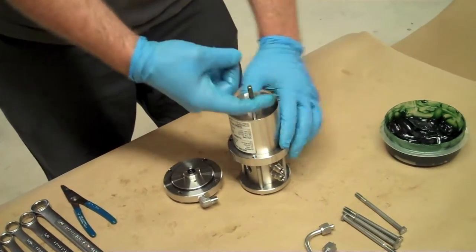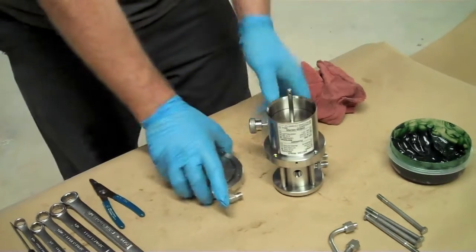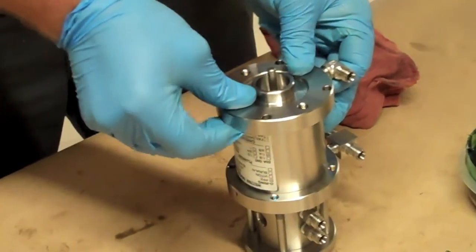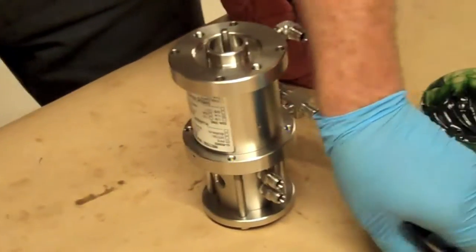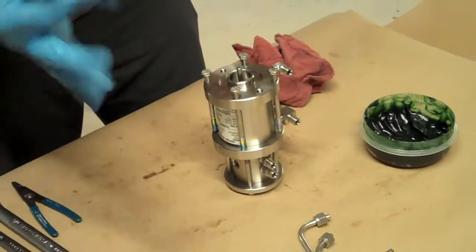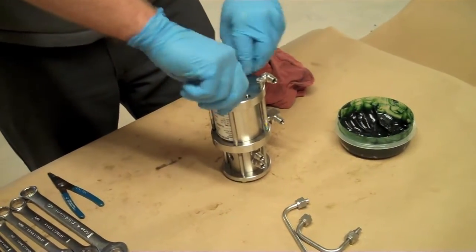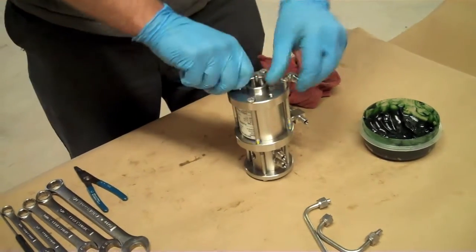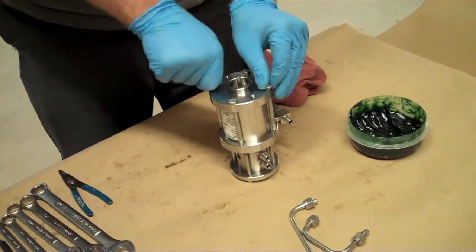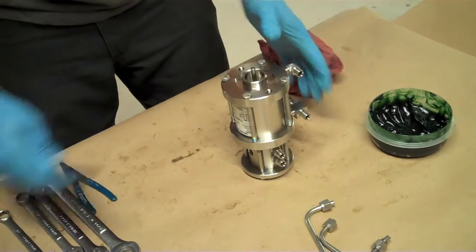Firmly push it in. Next, put on the bottom flange. Be careful not to pinch that seal with your finger. Four bolts. Let's tighten the whole thing up.